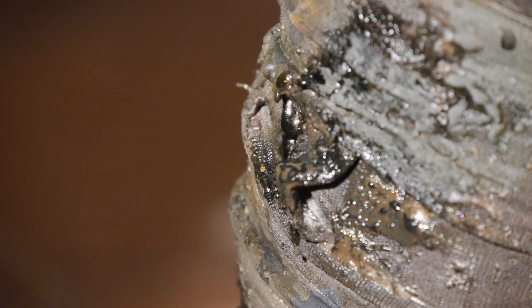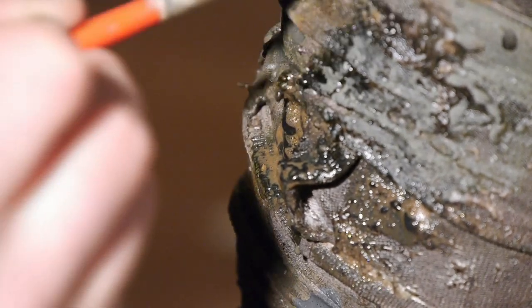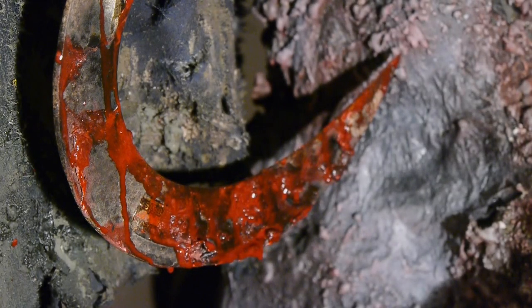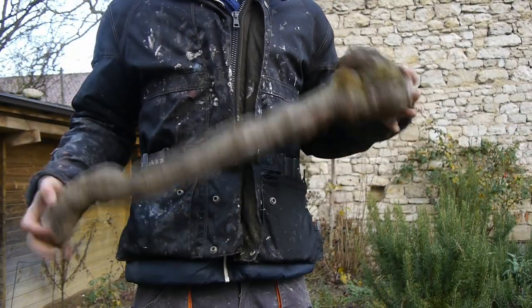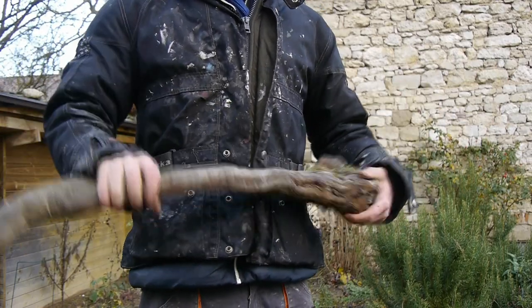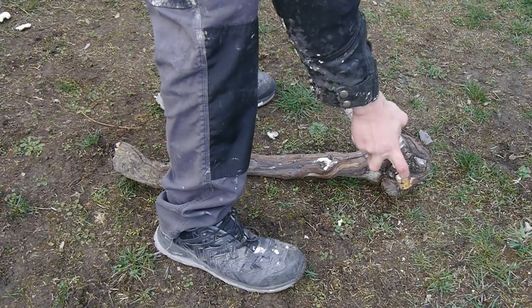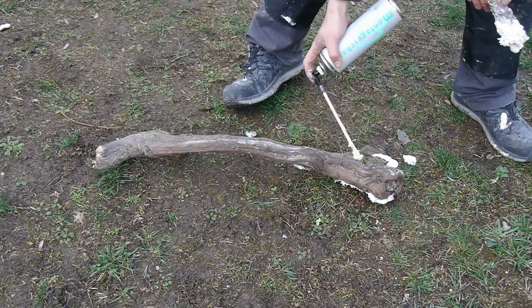Now that the mutated hand was done, I continued by thinking about what to give my creature as weapons. I didn't want to go with guns — they are way too sophisticated for the style and look I'm going for with this sculpture. Instead, I wanted to give the weapons a really brutal and primitive appearance, and therefore I found this really awesome looking root of a grapevine that will turn into a walking stick slash mace. Since I'm living in a fairly large wine growing area, these things are pretty easy to find here.